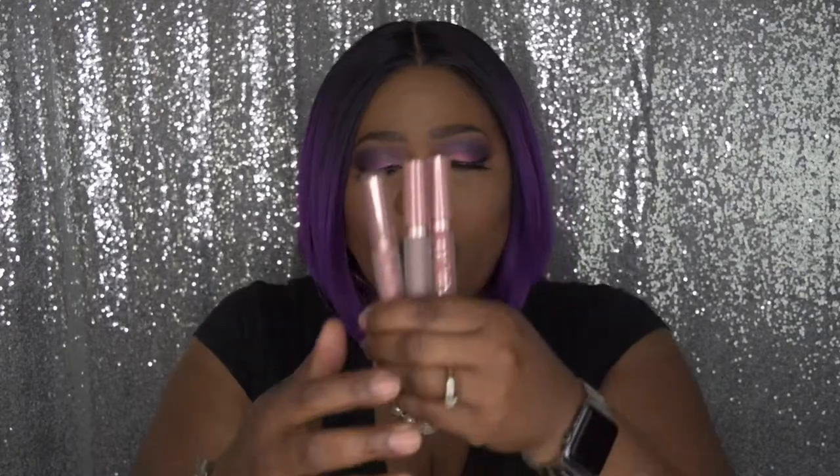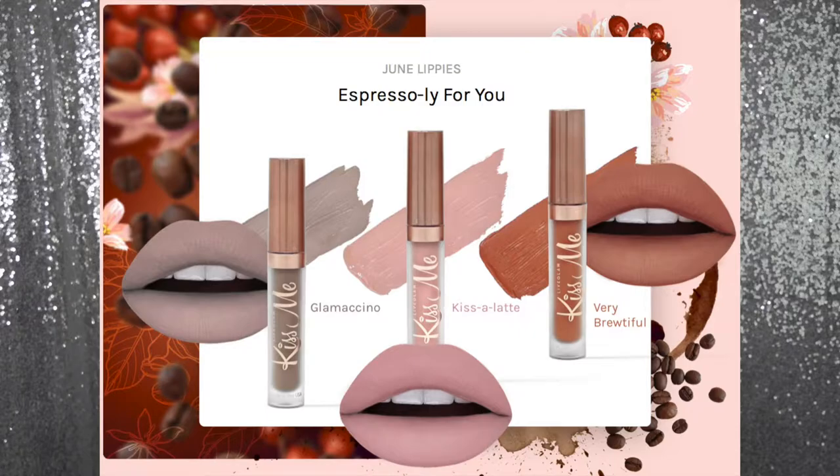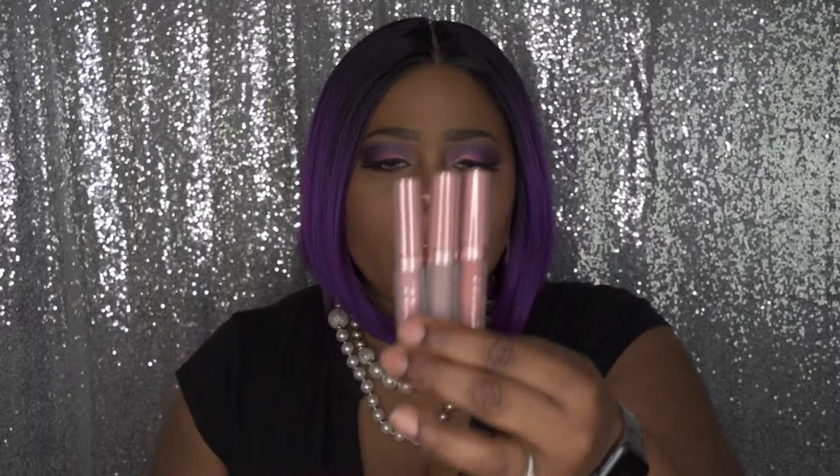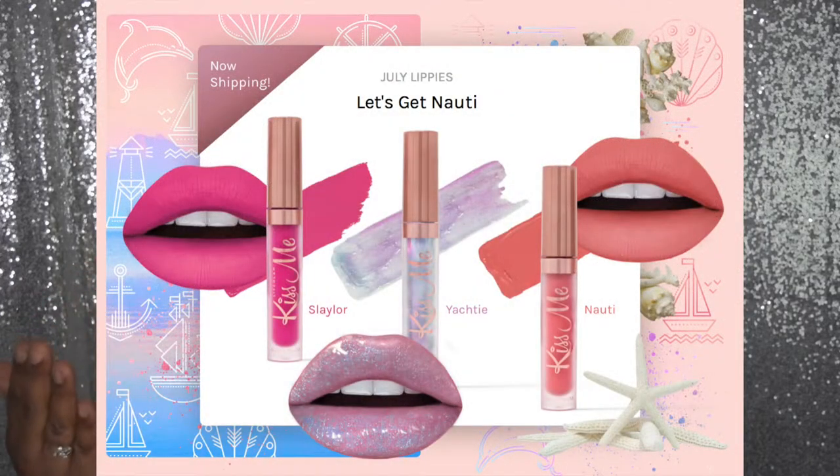For the month that I received mine, I am a little late, sorry guys. I received these from their coffee collection and I got the colors Very Brutiful, Glamocino, and Kiss Me Latte. It was for the month of June so they're no longer available — they change out their lipsticks frequently around the 23rd of each month. But they do have their July edition with gorgeous peaches, purples, and pinks.